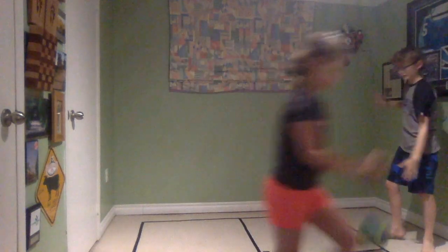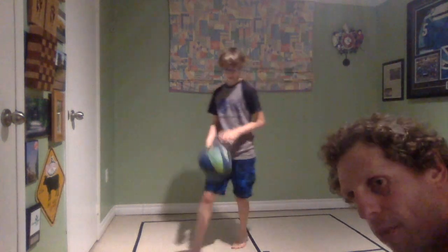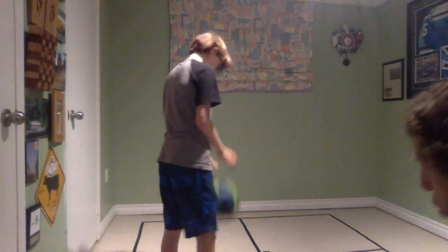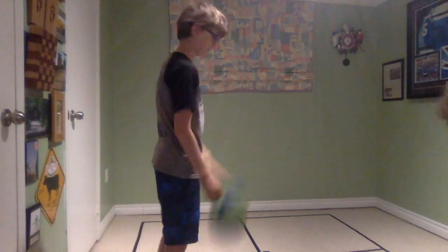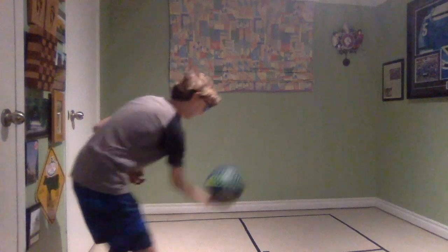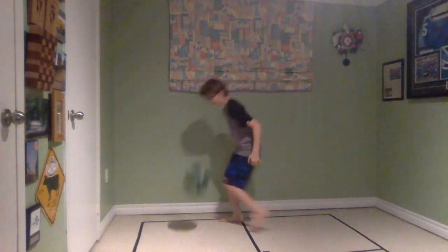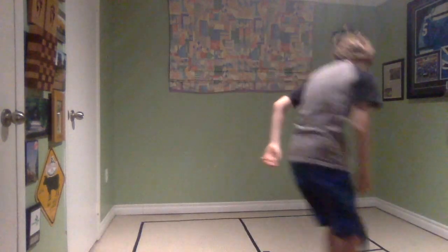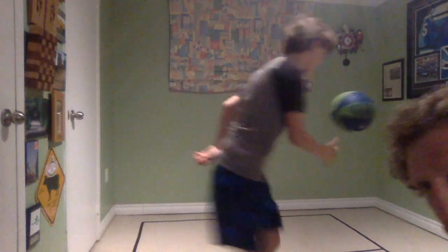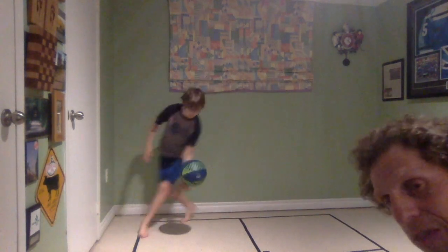Jacob is going to demonstrate one-person Foursquare. He's standing in square number one. One person is a little tricky — he's trying to hit it underhand to number two, then go get it off one bounce. It has to be one bounce in Foursquare — can't be zero, can't be two. Then he hits it to number three, then four. Notice these nice soft hits in control — that's striking the ball. If you get dizzy, just stop and reverse directions. If you're one person, start playing your one-person Foursquare.